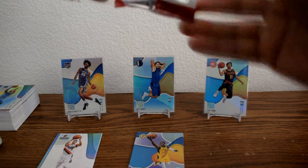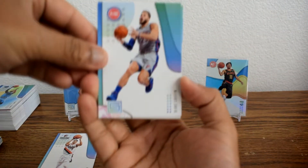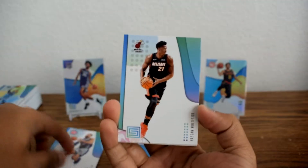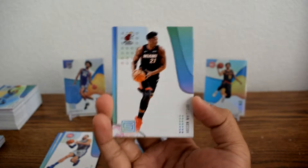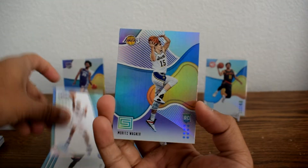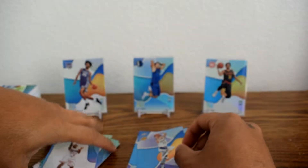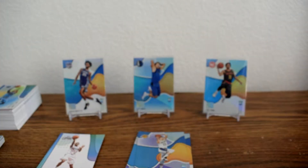Oh, I see Shai in the back! Blake Griffin, Hassan Whiteside, Lou Williams, rookie of Moritz Wagner, and Shai Gilgeous-Alexander. More rookies — two rookies in every pack it seems like.